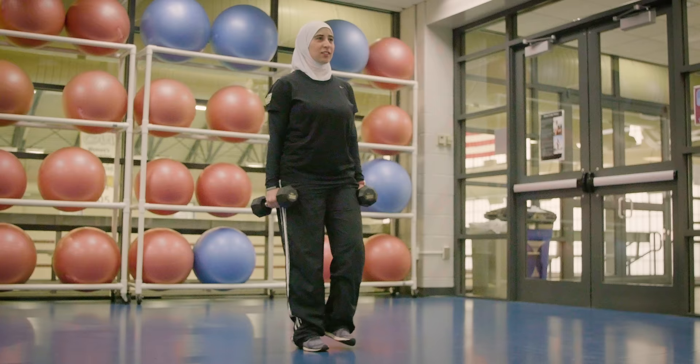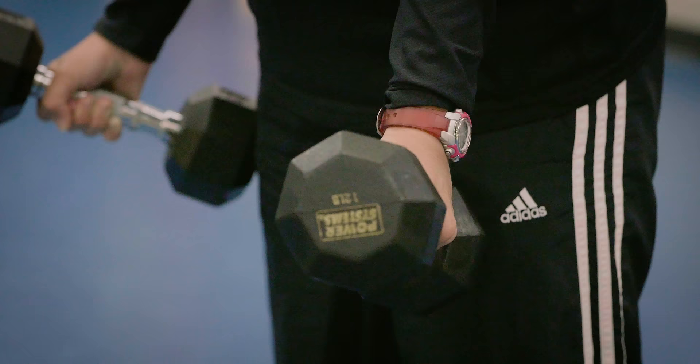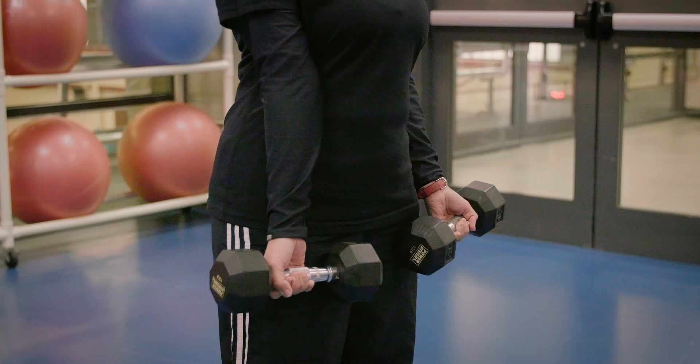You will need to stand feet shoulder width apart, stand tall, holding dumbbells, palms facing out, next to your hips.